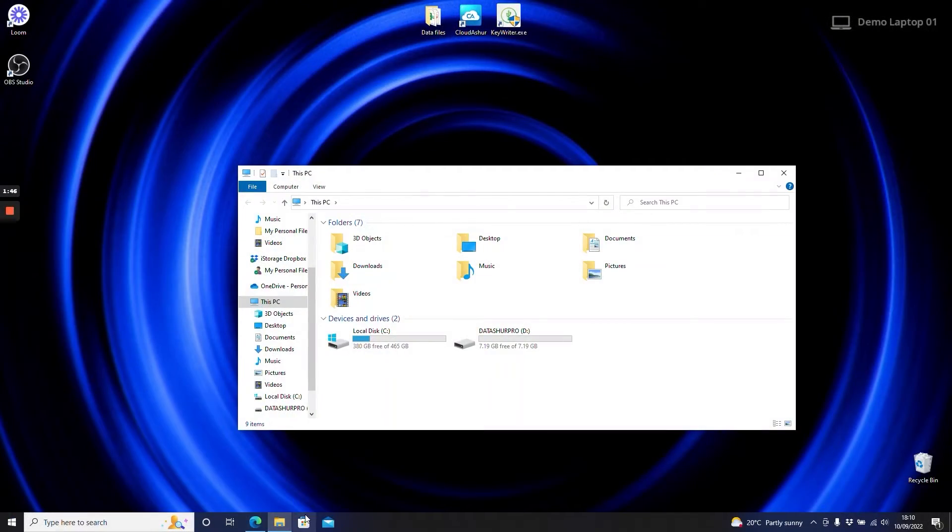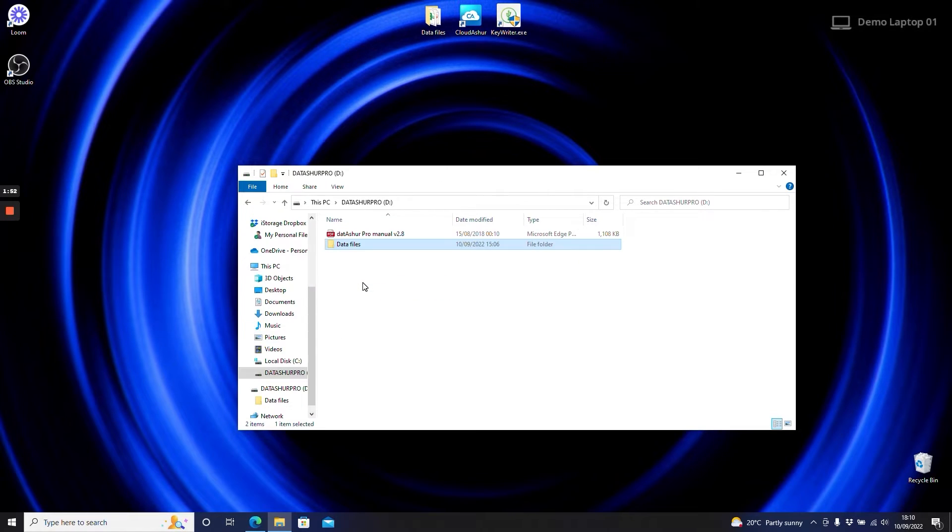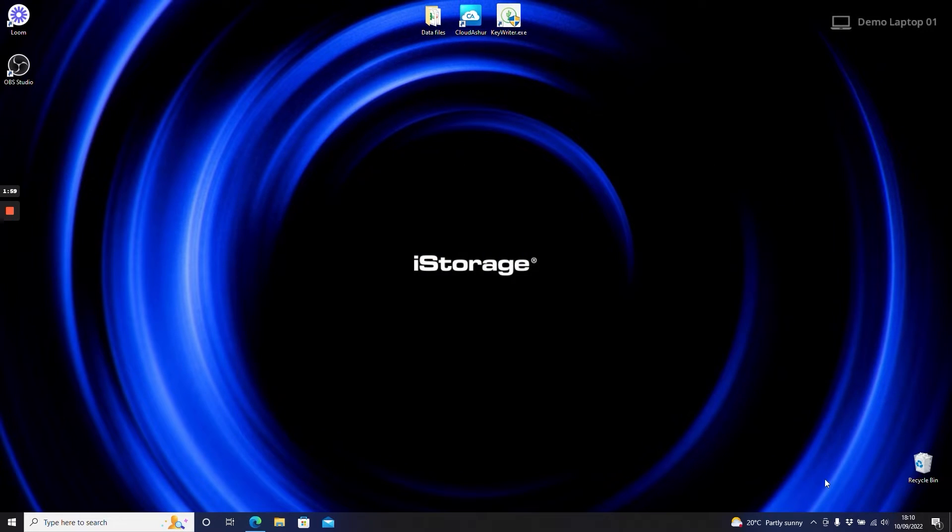To encrypt data, open the DataShore Pro USB drive folder. Simply copy and paste or drag and drop the required files into the drive folder. When you unplug the drive it will lock — your data is now securely stored and encrypted. We always recommend safely ejecting the drive before unplugging it from the USB port.